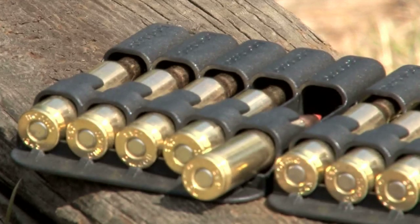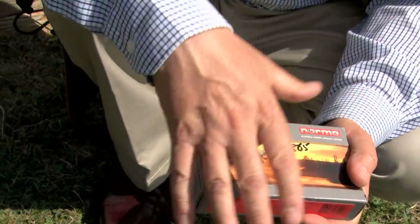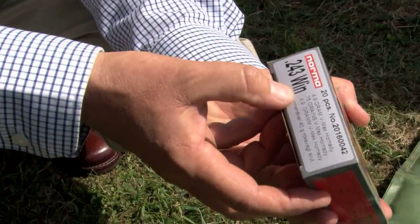One of the main safety points we need to be very careful with is that the round you are using — the ammunition you are using — suits the rifle. On the side of the barrel you will have, in this case, 243 Winchester stamped. The factory loaded box will have 243 Winchester at the back, regardless of who makes it.